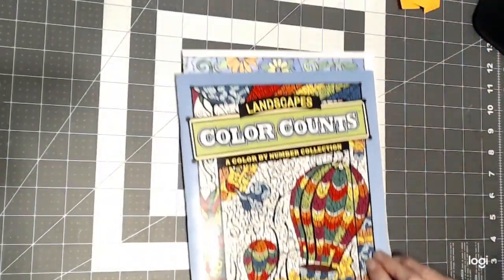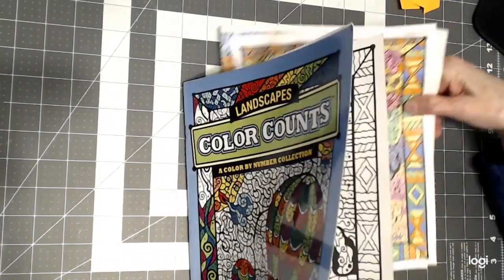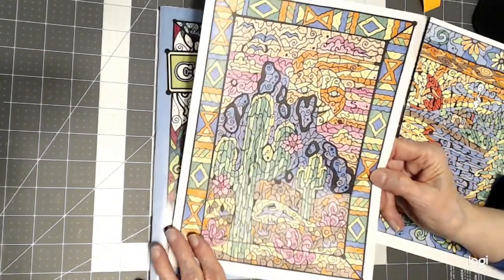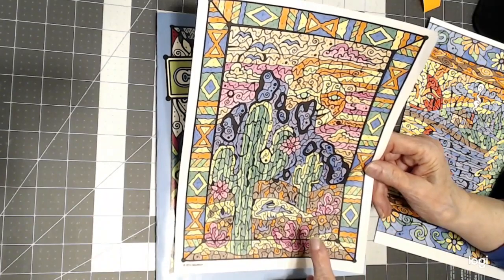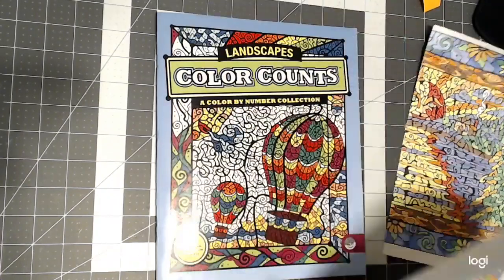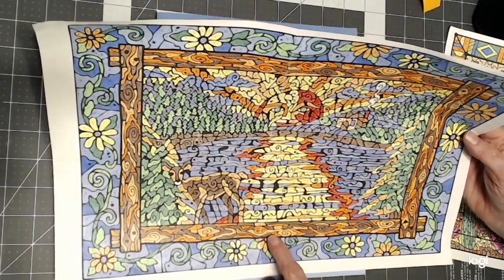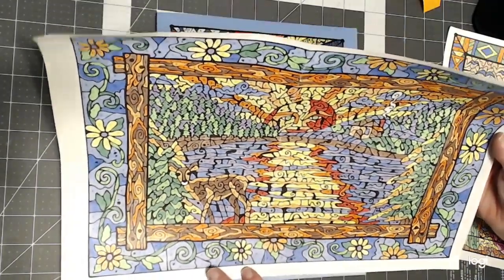The other one I worked in was Color Counts Landscapes — my son had given me this book and I pulled it out and decided to use it. I've done two in here. I did this one first: it's the Cactus in the Desert. You can't always tell what you're coloring until you get it filled in — this was Crayola pencils. And then this one I did with Cezanne colored pencils, and you can see the sun rising or setting and the reflection on the water, a deer, and a cabin. I couldn't see those details until I got the drawing colored in.